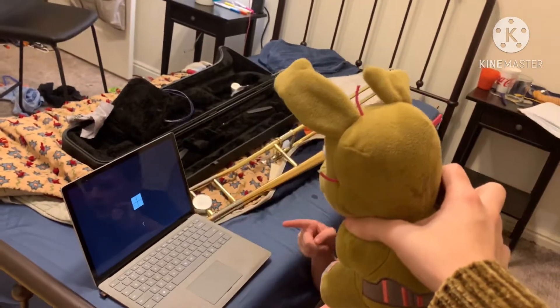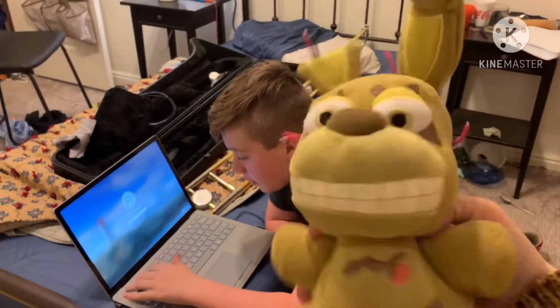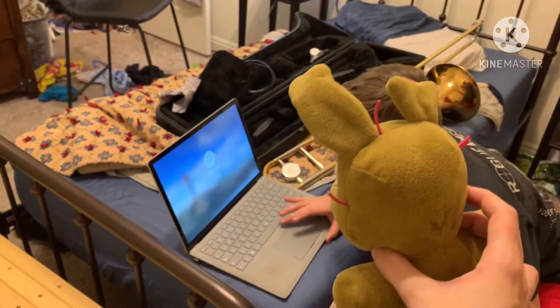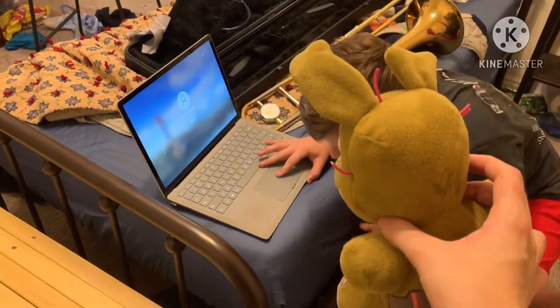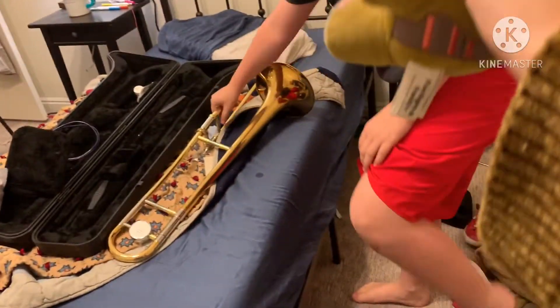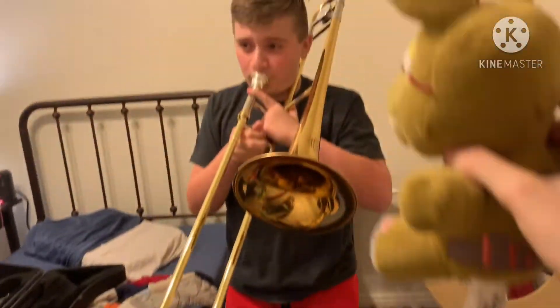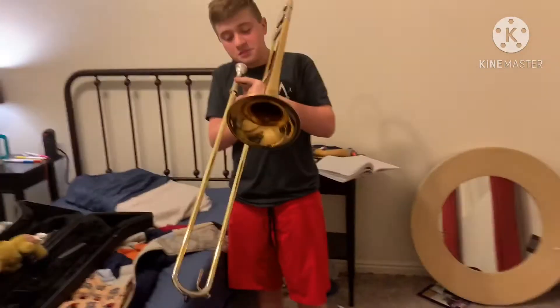Okay guys, we're logging into the virus — the virus machine, alright? I'm sure he's spitting into this. What the... I'm spitting and it worked.